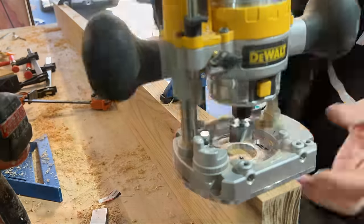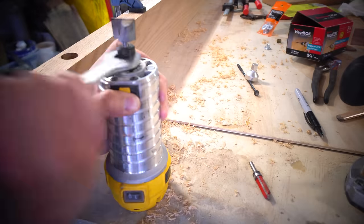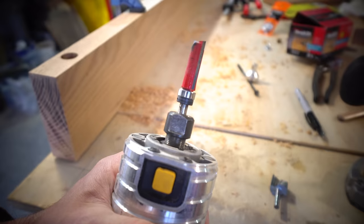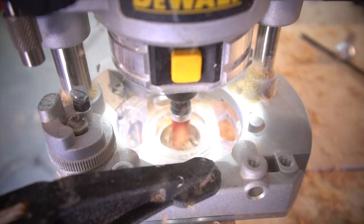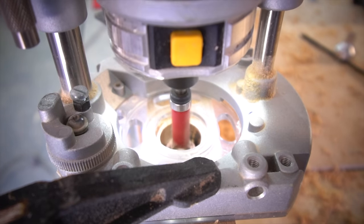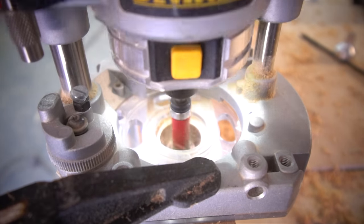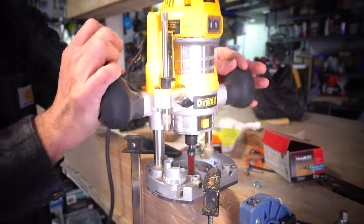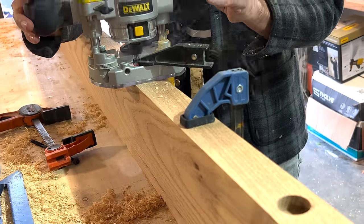Once we had all four of our one-inch diameters routed out, I then moved on to our quarter-inch router bit. This is also a straight bit and I'm basically doing the same exact thing as previously, however I'm going even deeper — an additional one inch all the way through the dead center of each pre-drilled hole. As long as your router is clamped down appropriately, this is actually quite easy and straightforward as well as very secure. The real time-consuming part was just trying to figure out the appropriate depth needed for each individual router bit, but now that I've figured that out ahead of time, hopefully that saves you some time on your project.